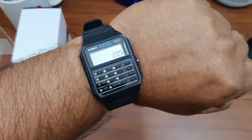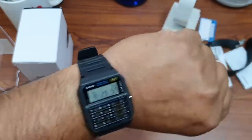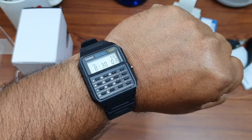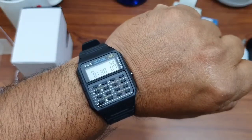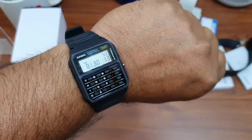Here it is — it is very comfortable to wear. This is how it looks on my wrist. That's all for today. If you like my videos please subscribe to my channel — I'll be uploading more unboxing videos, EDC reviews, and all kinds of stuff. Thanks for watching and stay tuned.